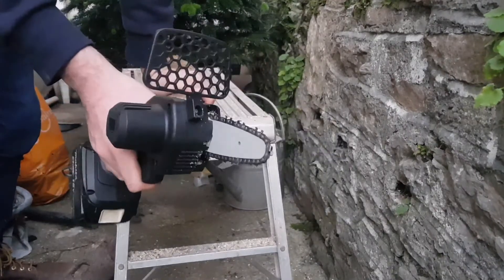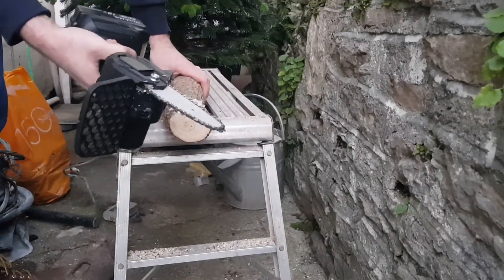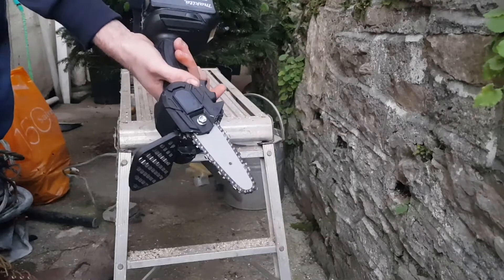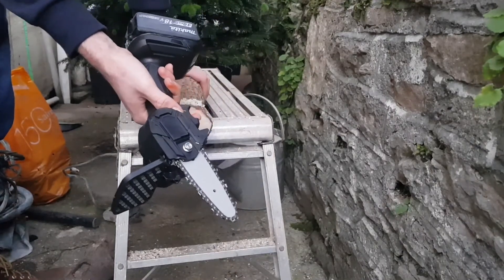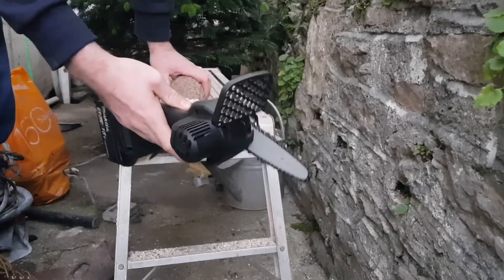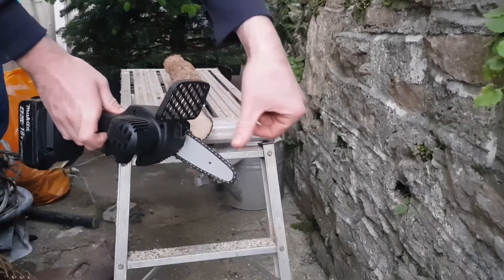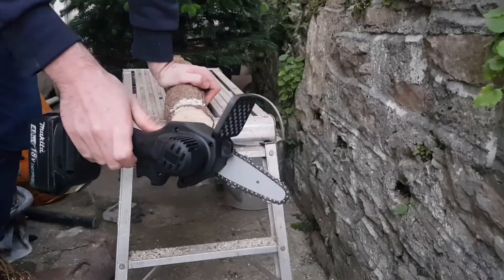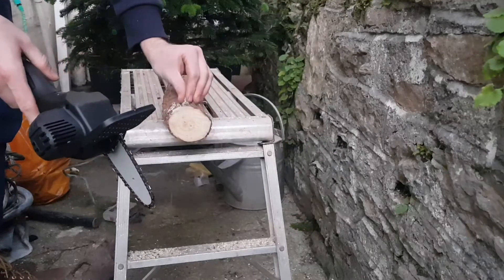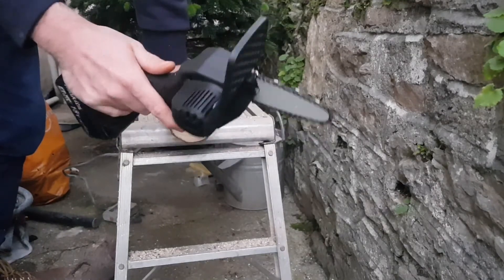It wasn't too bad to hold, the handle felt alright and it's quite lightweight which is quite nice. Like I said before it could do with some sort of safety trigger — most tools you press a button and then it goes. And it could probably do with a safety rail up here just for a bit of extra safety. Apart from that I'd say it's a really good tool. I'd recommend getting it if you just want to cut a few branches off trees in your garden, or it might come in handy at work — demolition, it'll probably come in handy.